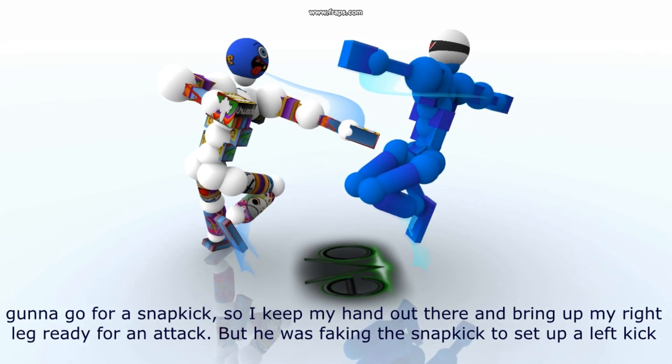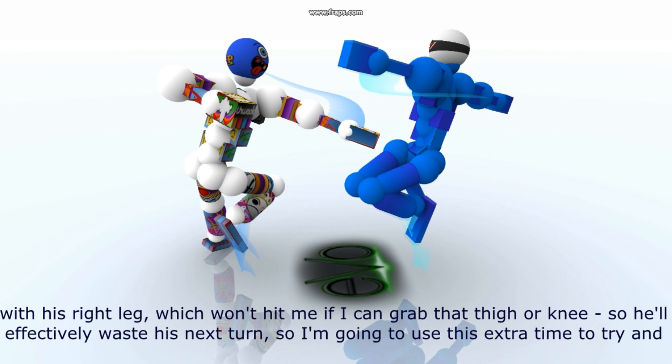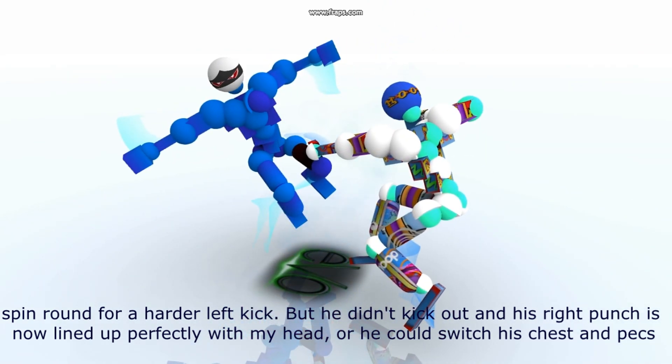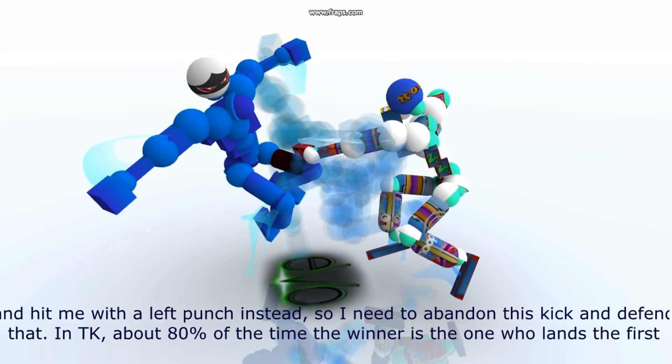But he was faking the snap kick to set up a left kick instead. Not a problem since I left my hand out there hovering rather than bringing it down hard to catch it. I think he's still going to try and kick out with his right leg, which won't hit me if I can grab that thigh or knee, so he'll effectively waste his next turn. I'm going to use this extra time to try and spin round for a harder left kick. But he didn't kick out and his right punch is now lined up perfectly with my head, so I need to abandon the kick and defend that.